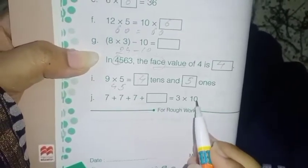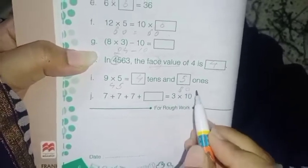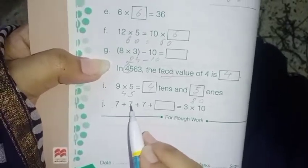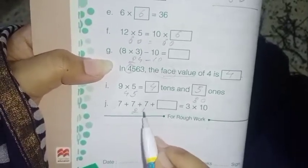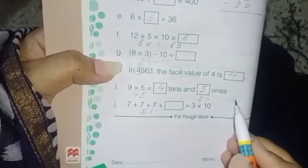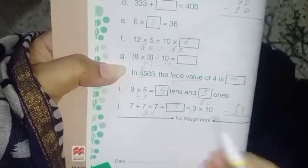Next: 7 plus 7 plus 7 plus dash equals 3 times 10. First, 3 times 10 is 30. And 7 plus 7 plus 7 is 7 times 3, which equals 21. So 21 plus dash equals 30 — that means 30 minus 21 gives you the answer: 9.